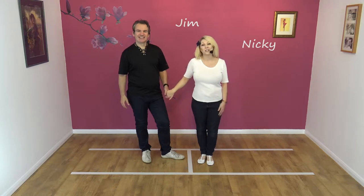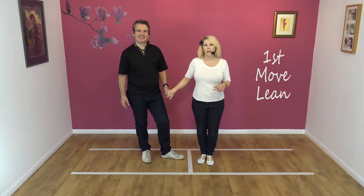Hello again. Welcome to Smooth Drive. We're Jim and Nicky. And today's move is the first move, lean with a block turn exit.